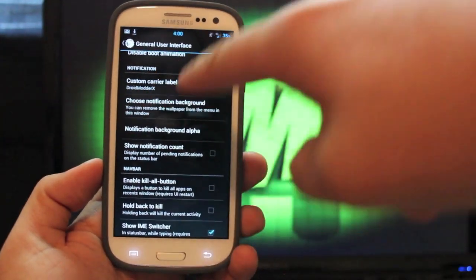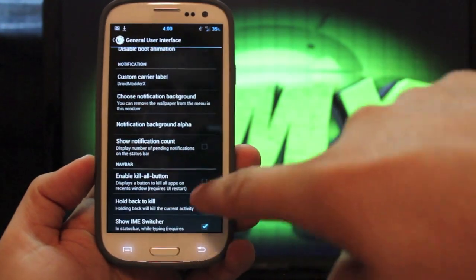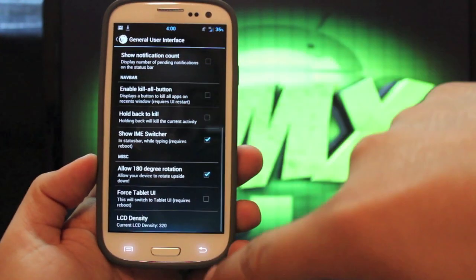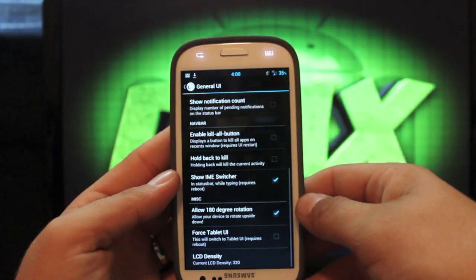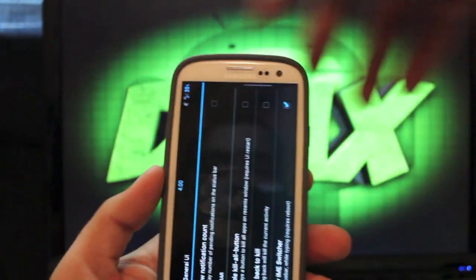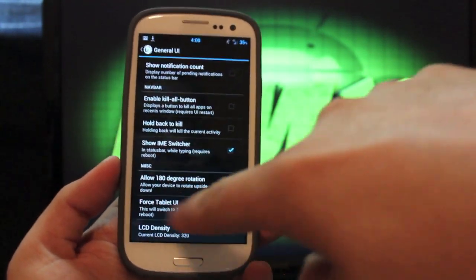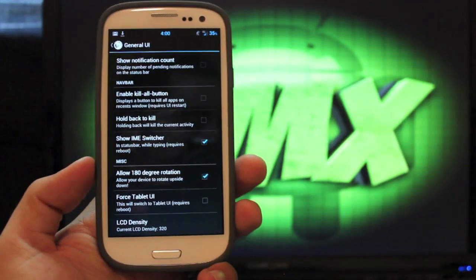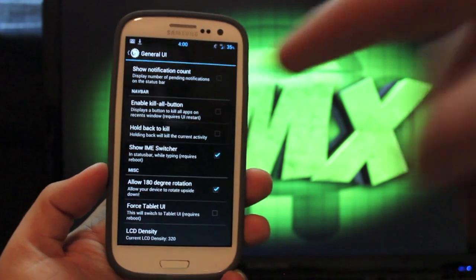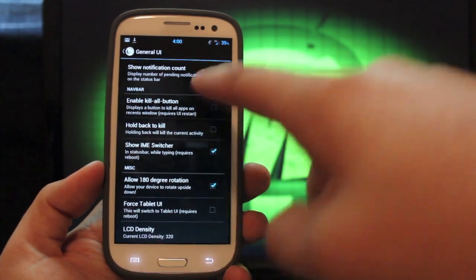You have a custom carrier label — I have DroidModder X there, so when I pull down my pull-down, I have DroidModder X. There are a few other things here as well, like allow 180-degree rotation — you can turn your phone upside down and it rotates with you. You can also force the tablet UI, but it does require a reboot. For any of you guys that have played with an Asus Transformer Prime, it just makes the notification bar pull up from the bottom instead of pulling down.